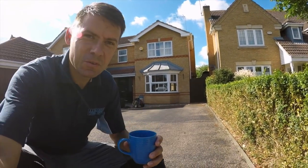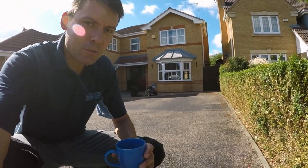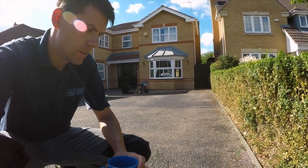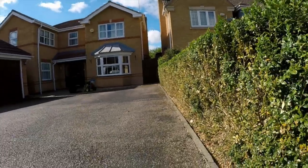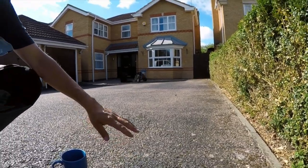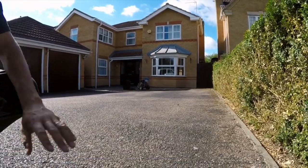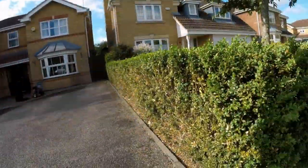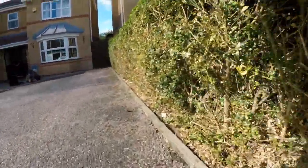Look at that, a cup of tea before I've even started today. I'm going to show you this job doing a tarmac restoration on this driveway. The tarmac has been treated before with a restorer or some sort of paint over the top of it and you can see the way it's weathered and worn away. It's looking really untidy. What I'm going to do is pressure wash it in the usual way.